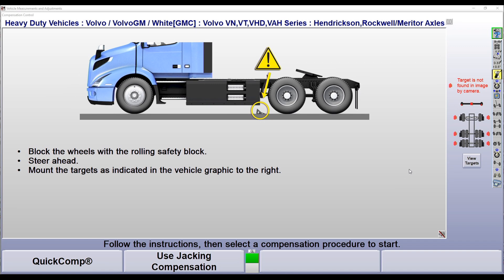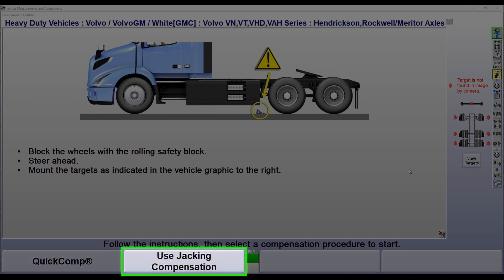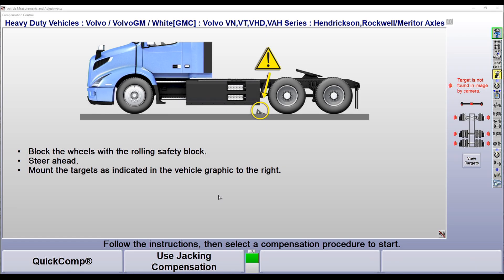Now let's talk about our two compensation methods. Number one is quick comp — that's our roll-forward, fast and easy method of compensating our targets. Our other option is jacking compensation, which takes a little more time but is available for trucks with certain configurations that require the axles to be jacked up to compensate our targets. For this demonstration, we'll select our quick comp procedure.